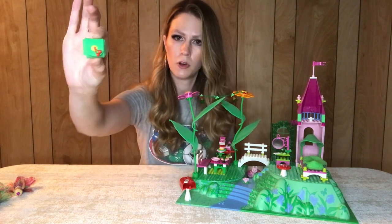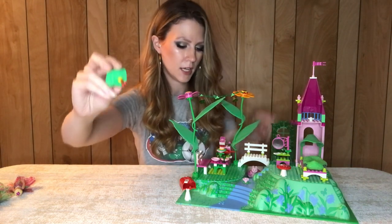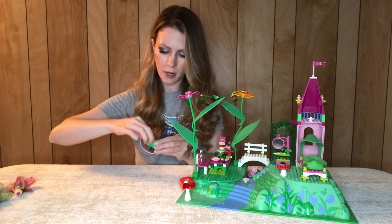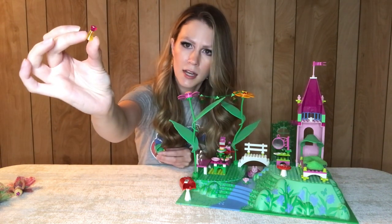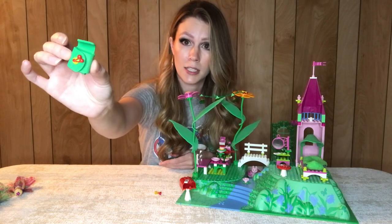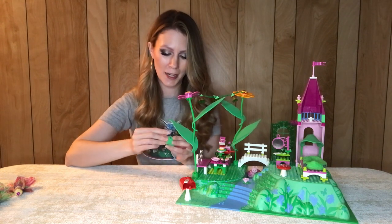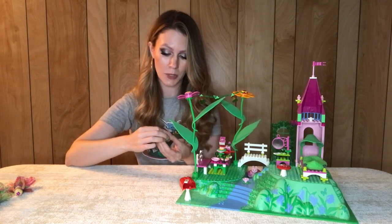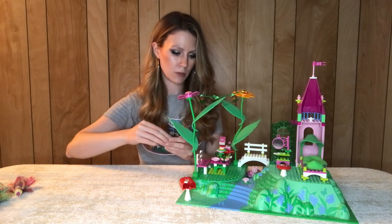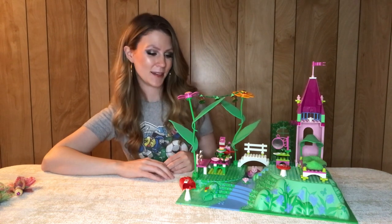There are a lot of foam pieces that come in this set. The leaves are made of foam, and this little pouch piece is also made of foam. If you open it up, it just has a little jewel inside. I do remember as a kid at some point I cut one of the leaves — I don't remember what purpose I thought that was necessary — but as an adult once I got on BrickLink I bought an extra sheet of all the foam pieces to replace it.